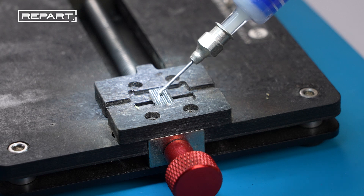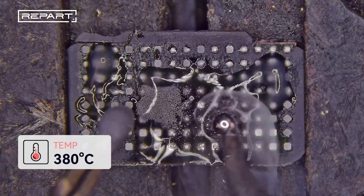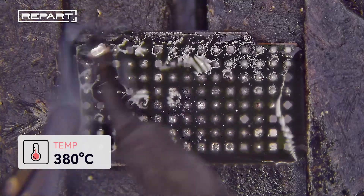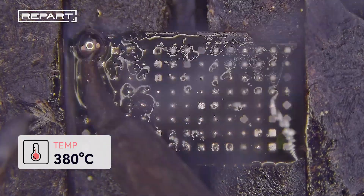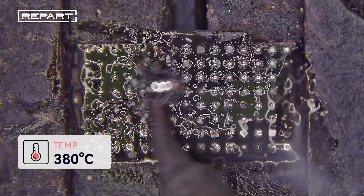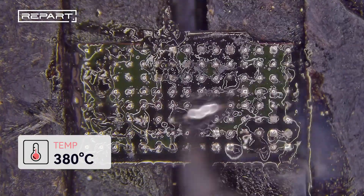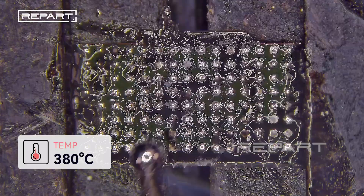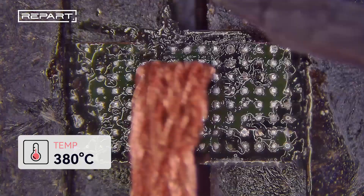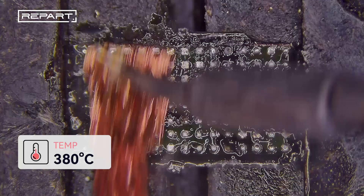Apply flux to the IC pads. Apply medium temperature solder paste and use a soldering iron to melt the old solder. Place a solder wick on the melted solder and press it back and forth with the soldering iron.